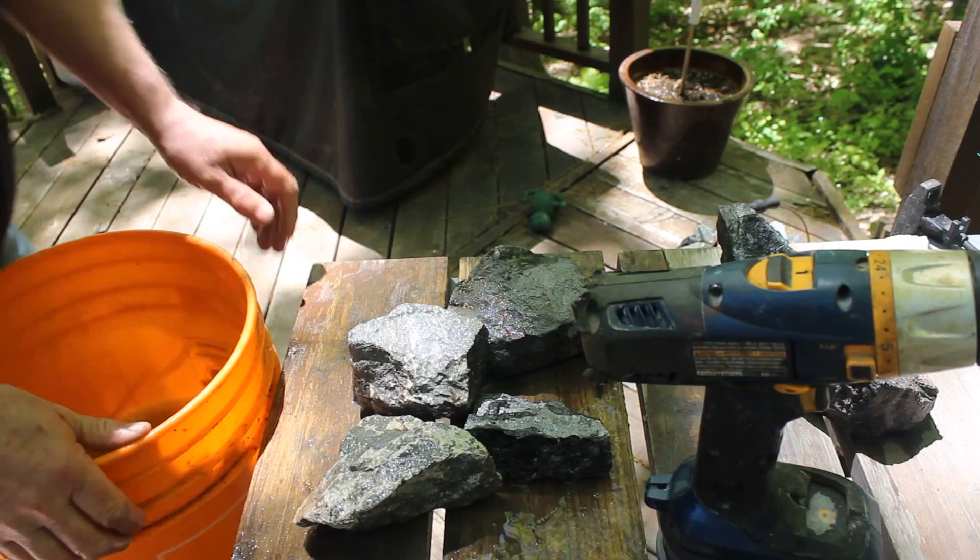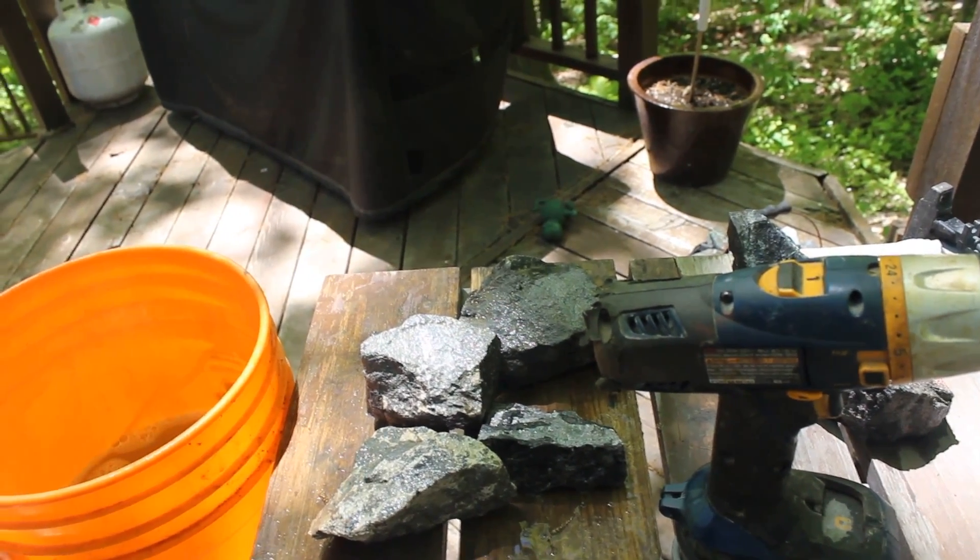The final step — the absolute final step — and this is one I learned from experience: leave the rocks out in the open for a few days, perhaps a week. And if the rock is predominantly something like cobalt, the cobalt bloom will come back. Same with nickel — you'll get oxidation. And it doesn't mean there's no silver, but what it does mean is it's probably more nickel or cobalt than it is silver. Kind of tells you what you're dealing with.